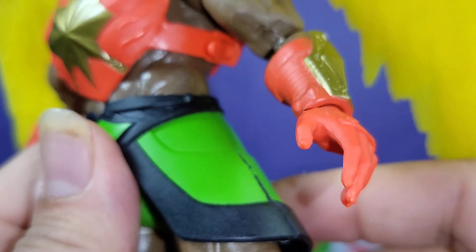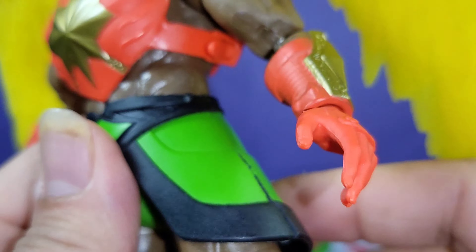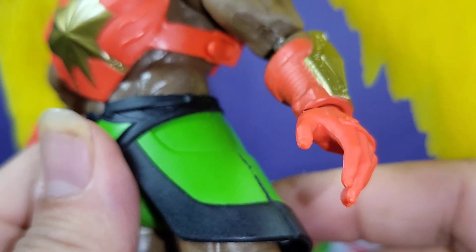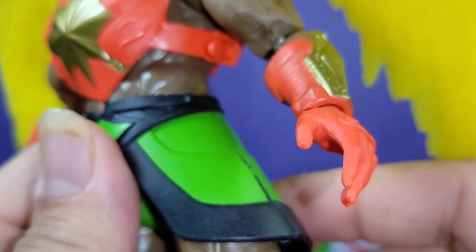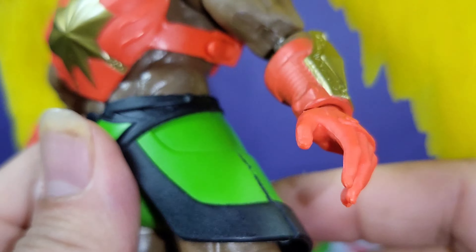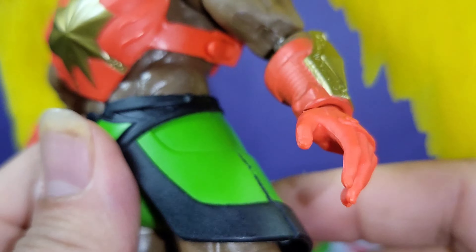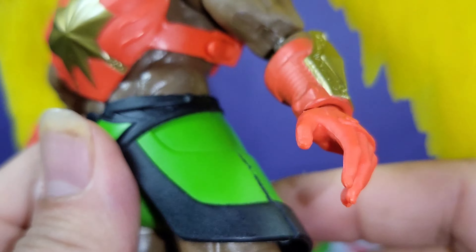Now let's look at classic Stratos. Immediately you'll notice he has a lot of new detail on his head — his helmet with nice black and gray eyebrow detail on top, his beard, and the feathery piece on the arms. He has hair texture like the original, with a blue harness and a red feathery piece from the neck that was part of his comic book version.